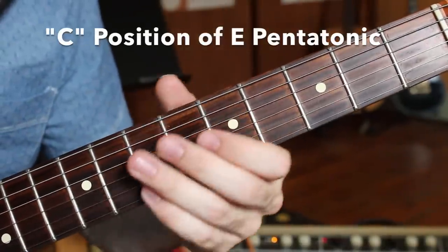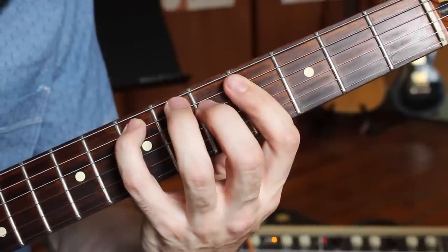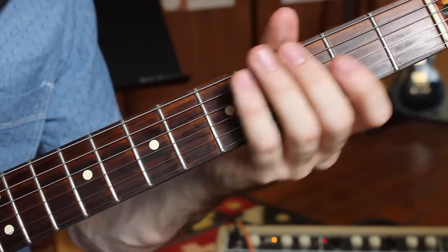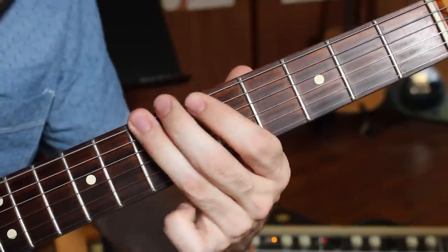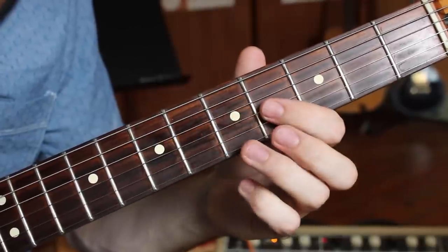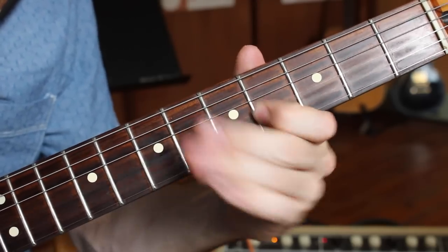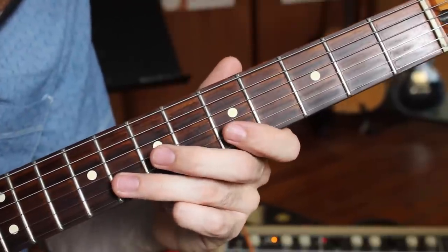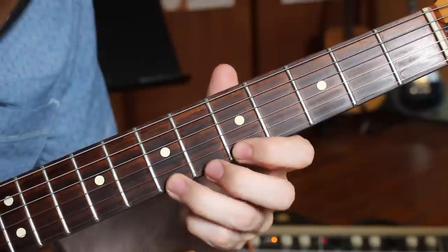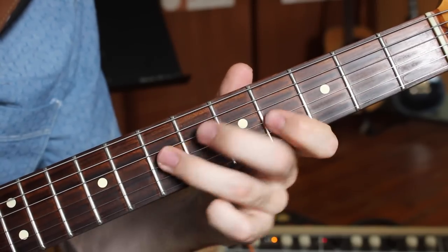Moving into our next position — this one is going to encircle E major in the C position, or C minor position. Again, it's going to work over major and minor chord shapes. This position goes: five-seven on the E string, five-seven on the A string, same thing on the D string. Changing things up a little on the G: fourth fret, seventh fret — oftentimes done with the first and ring finger. Then five and eight on the B string, and then a whole step to finish on the high E string, five to seven.